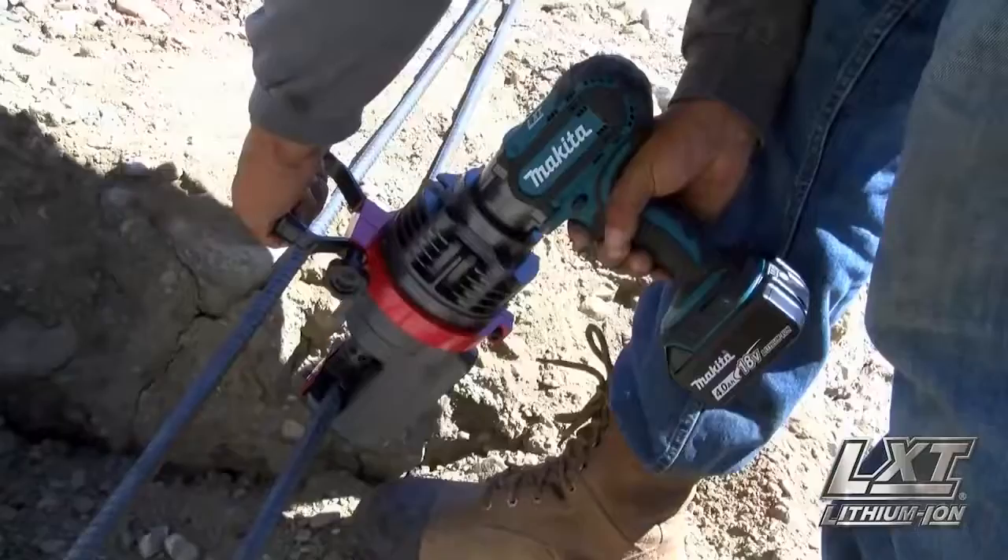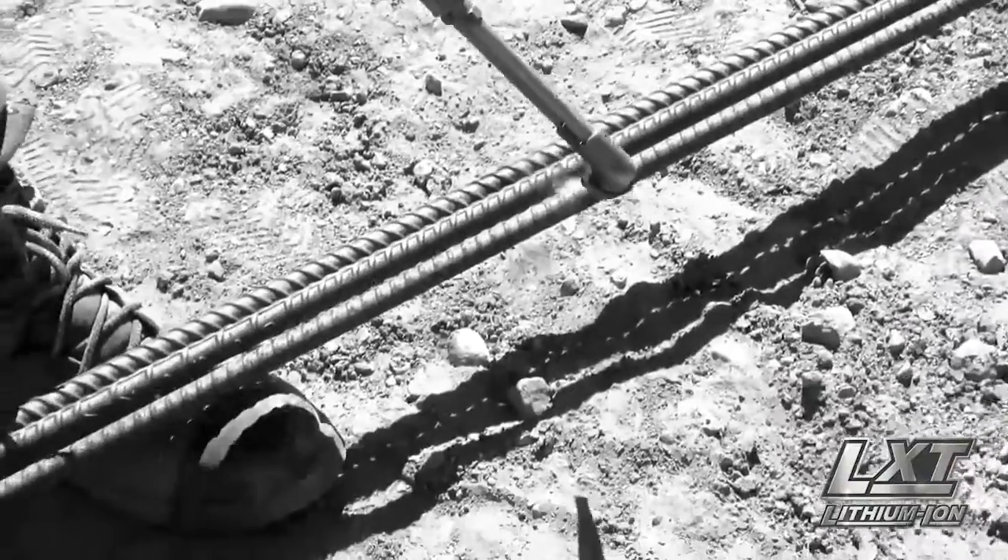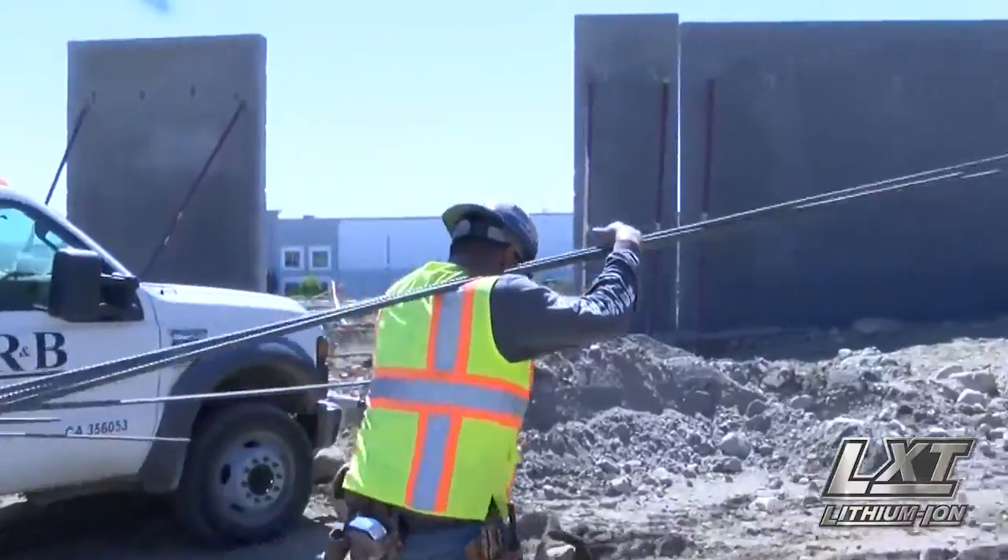The Makita rebar cutter is great — it saves a lot of time. A lot of state regulations don't allow us to use torches on certain job sites. I have uncles and cousins that are in the rebar industry that have their own companies, and I would highly recommend this for them.